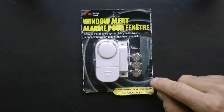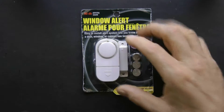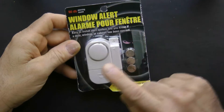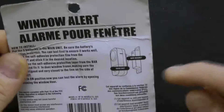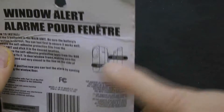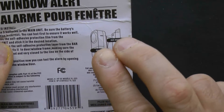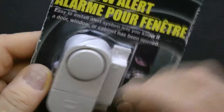This is a window alert alarm which you can use for a trip wire or whatever you want. Basically, there's a magnet here and batteries go here — this comes with everything for about a dollar. The magnetic part normally goes on the door and this part goes on the other side of the door. When the door shuts you turn it on, nothing happens; when you open it, it breaks the circuit and goes off.